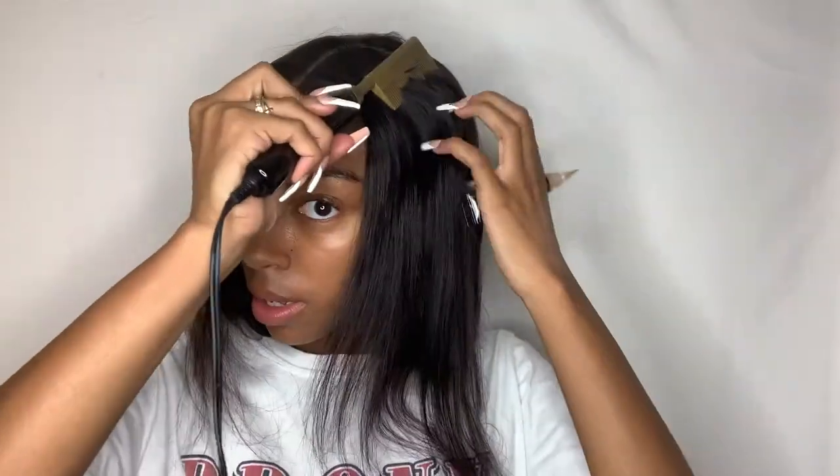Here I'm just hot-combing the lace, trying to get it as flat as possible, and putting my part where I want it to be. Overall this is pretty much it — I'm gonna take a sealer and put it along the middle part just to make it more prominent.